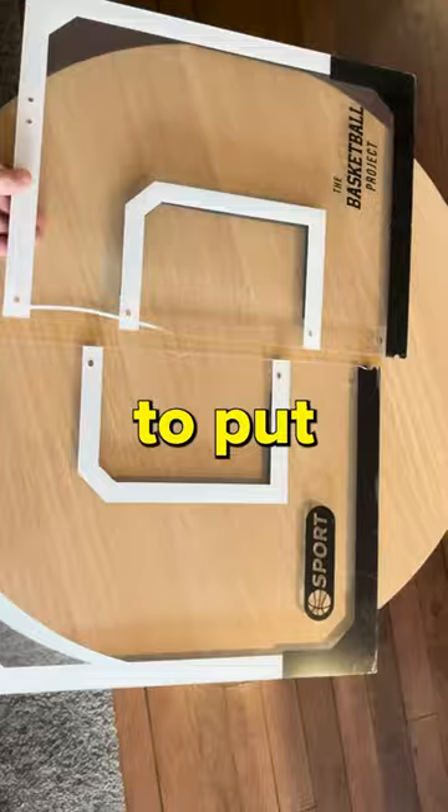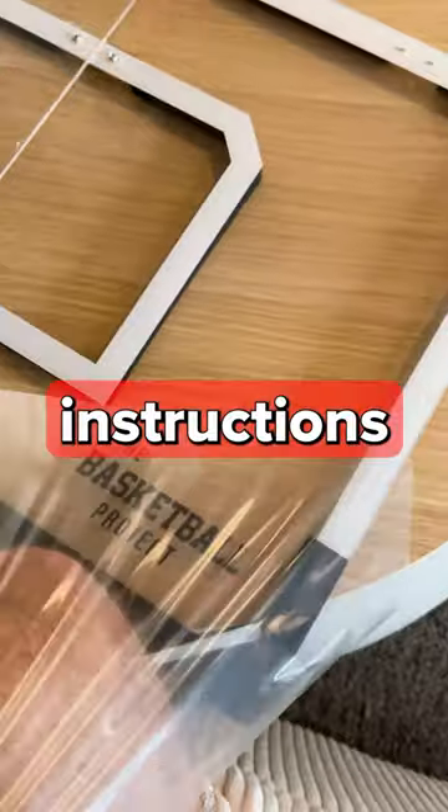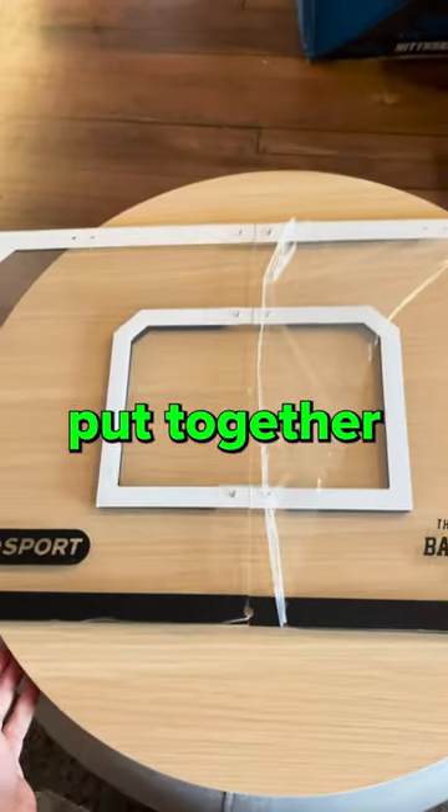Step one: figure out how to put this together. I've never seen a backboard come in two pieces, and we are anti-instructions over here. So after a few minutes, we got it put together.